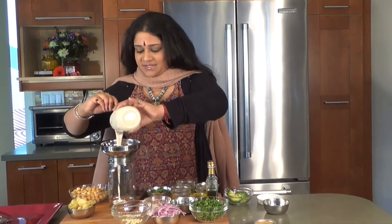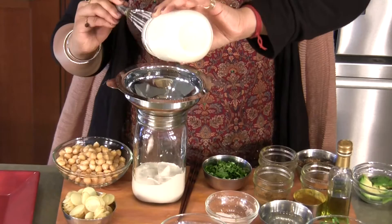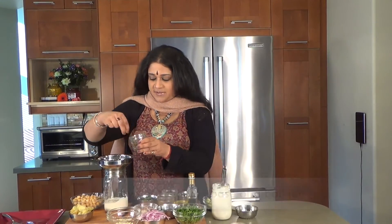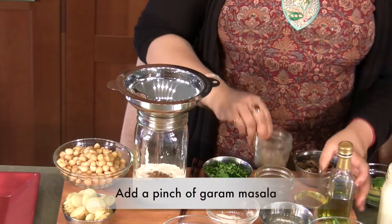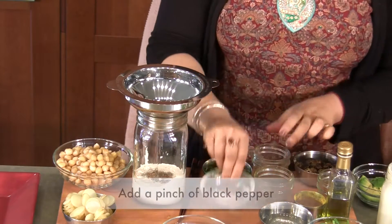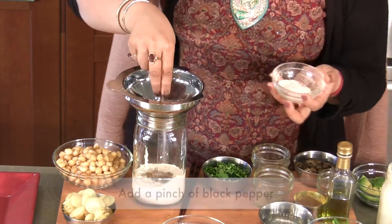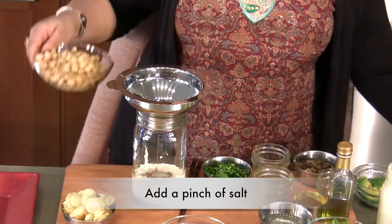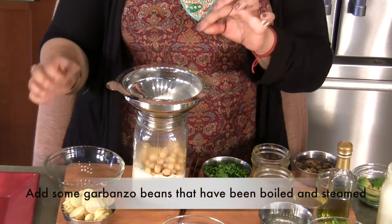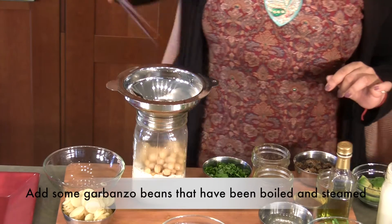I'm going to be putting in some soy yogurt right at the base — it's almost like a dressing for us. I'm going to be putting in a pinch of garam masala, a pinch of black pepper, and a pinch of salt. Then I'm going to be putting in some garbanzo beans that have been previously boiled and steamed, just a teeny-weeny bit.